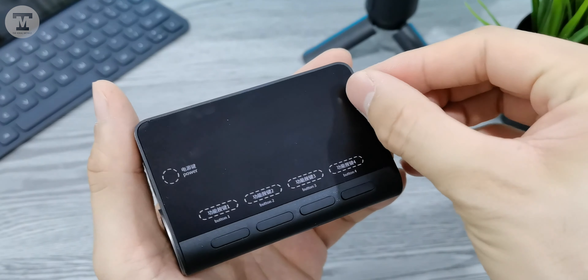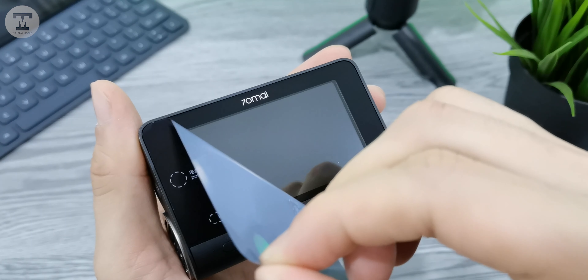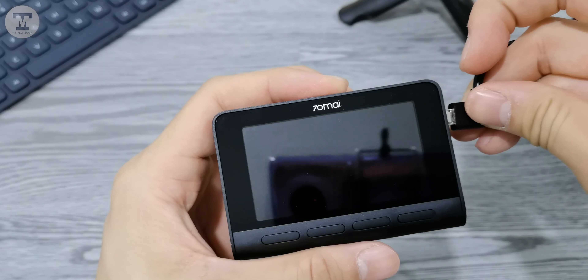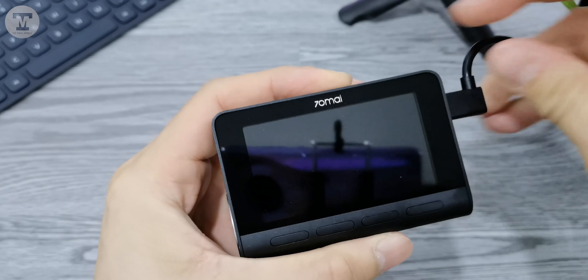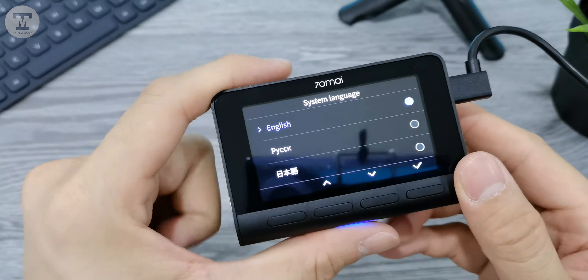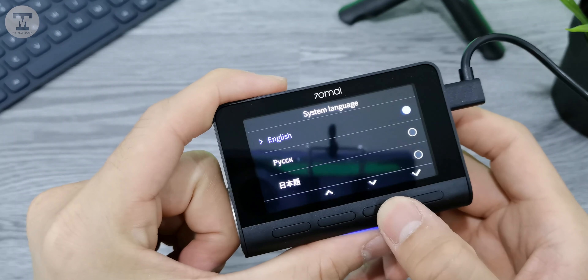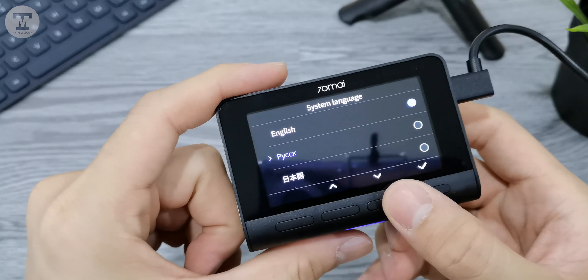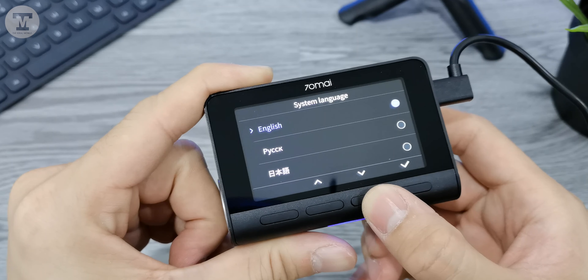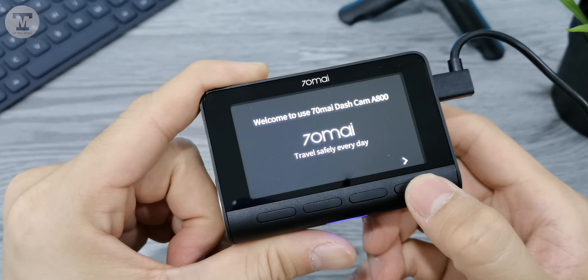It's much bigger compared to the previous 70mai Pro, as it features a 3-inch HD colour display. This is the GUI of the dashcam.